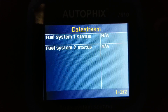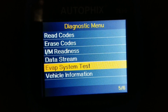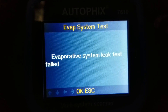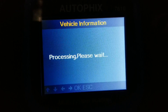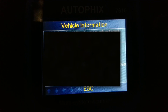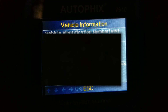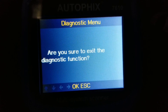I selected those two items. You can also do the EVAP system test — only certain vehicles have this feature. Then the vehicle information shows you the VIN number, calibration identification, and calibration verification numbers. That's it, so let's go back.